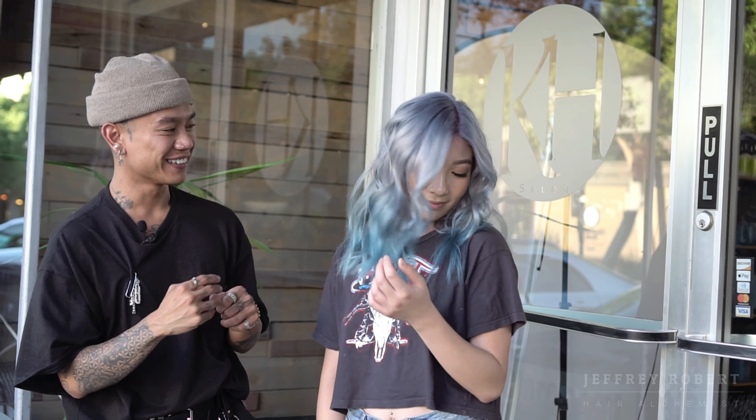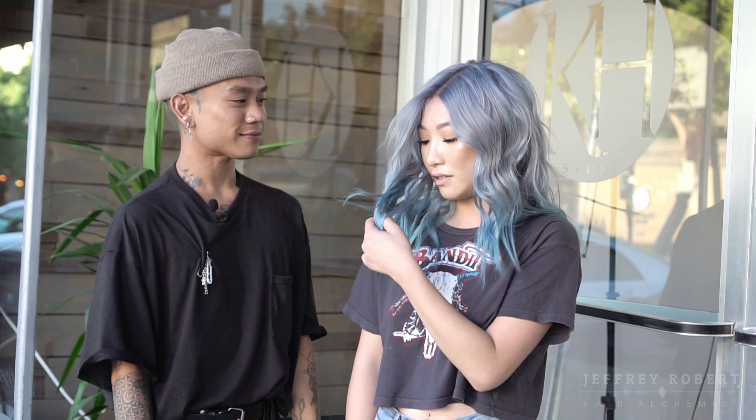We finally finished Cindy's hair! It took about eight hours — it was definitely worth it. What do you think? I love it, it's like I feel like a mermaid! If you guys learned something from this video, or if you had a good time watching, please give this video a thumbs up and subscribe to my channel. See you guys later, bye!